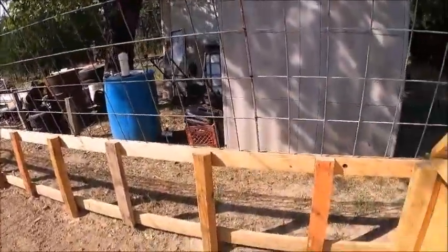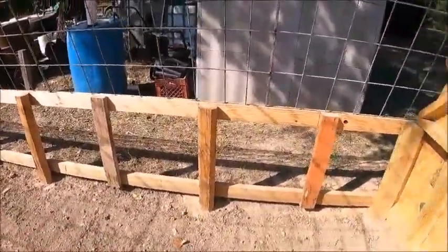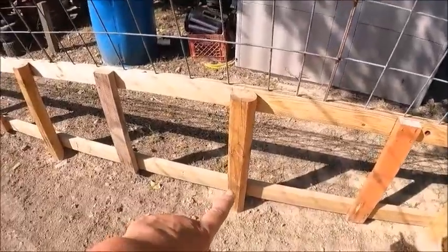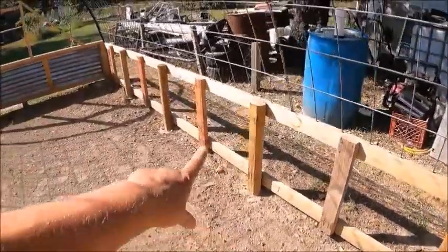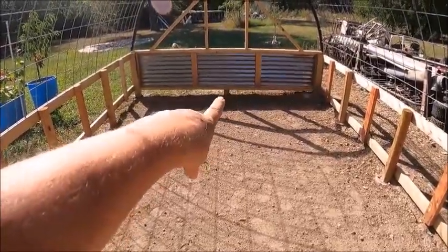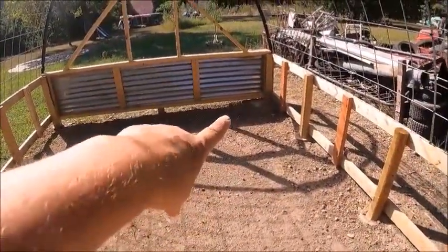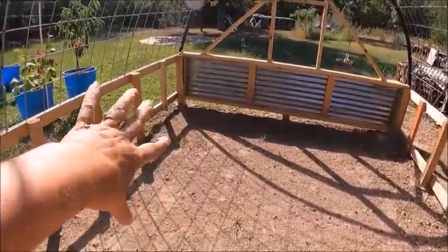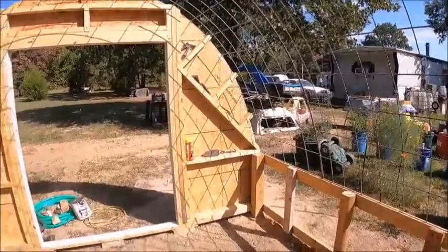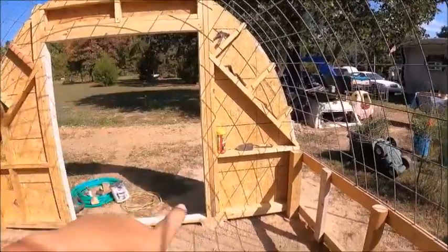We concreted our posts down into the ground because it just wasn't stable enough. We concreted the corner one here and then about every two feet all the way down — it's 20 foot long. The center post is concreted too, and we're going to build up the bottom, probably close it in with wood, and then the plastic goes over the top. We left one section open so I could use it for storage — already have stuff on there.